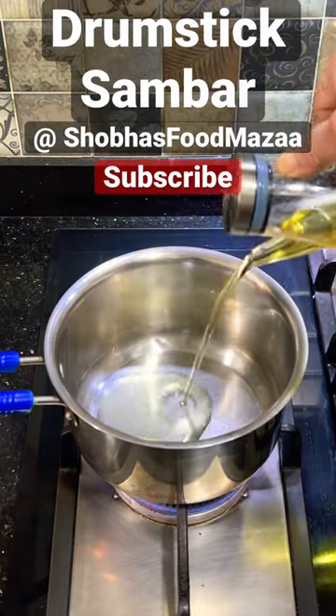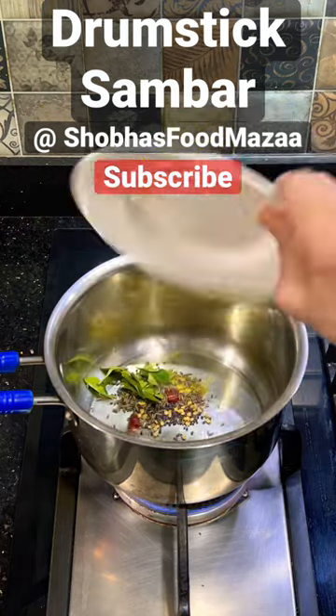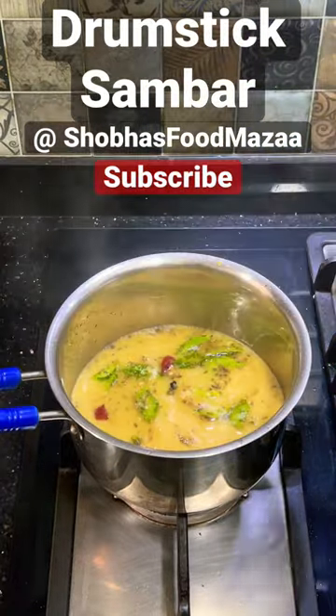In a pan, heat about two to three tablespoons of oil and add the tempering ingredients: mustard seeds, hing, cumin seeds, curry leaves, and dried red chilies. Now add the mashed dal along with some water.